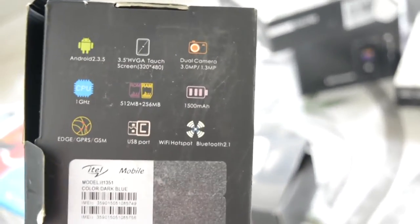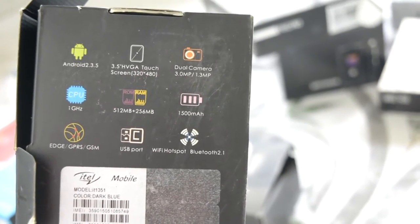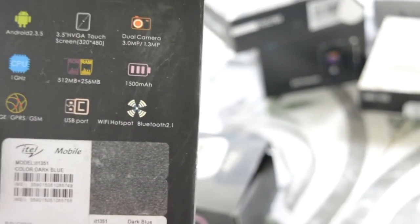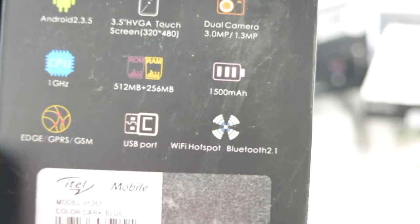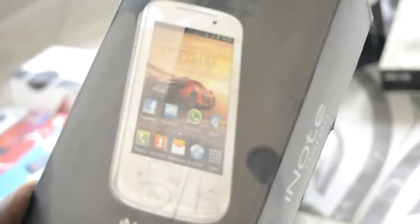That touchscreen was horrendous — I hated it. But the specs: Android 2.3, 3.5-inch HVGA touchscreen at 320x480, dual cameras, 512MB CPU storage, 256MB RAM — look how far we've come. 1,500mAh battery, Edge, GPRS, GSM, micro USB port, Wi-Fi hotspot. It was an ugly phone. China phones.